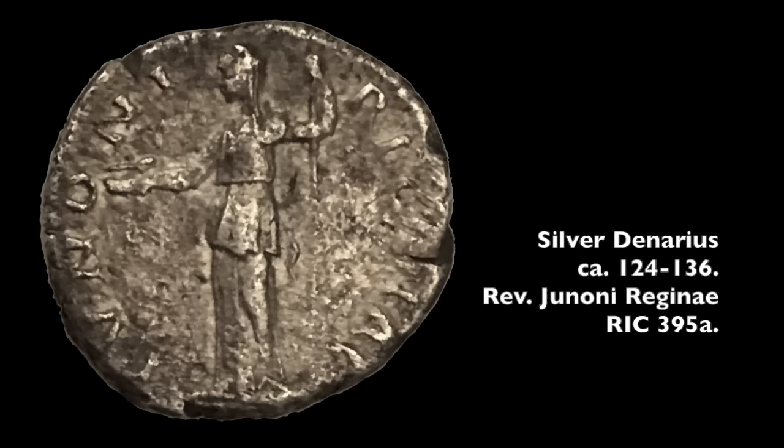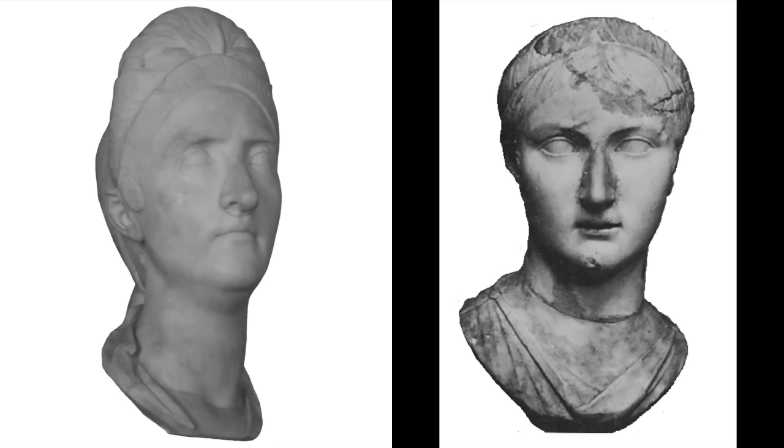The reverse of this coin honors Juno, thus associating Sabina with the queen of the Roman gods and, by extension, her husband Hadrian with Jupiter, king of the universe.